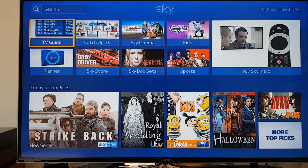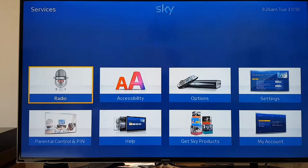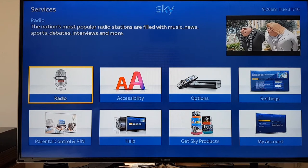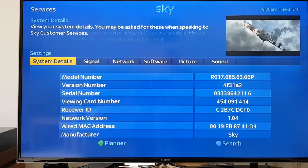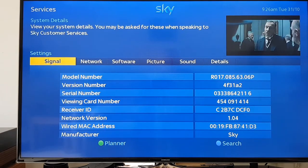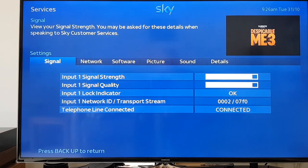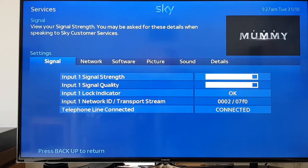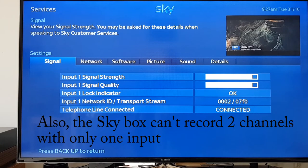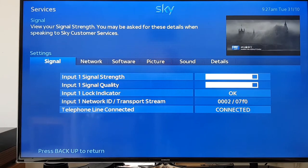It's restarted - only about 3 minutes. You can check by going into Services again, across to Settings, then across to Signal. What you'll see is it's only got one input. The reason for the one input is that our satellite dish only has one output, so you have to turn the second input off.